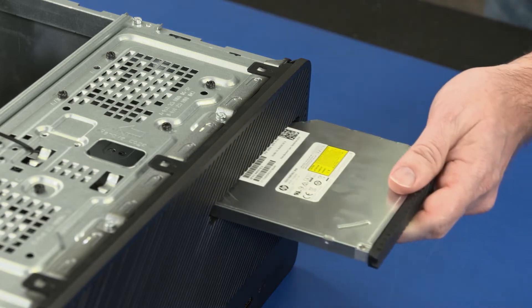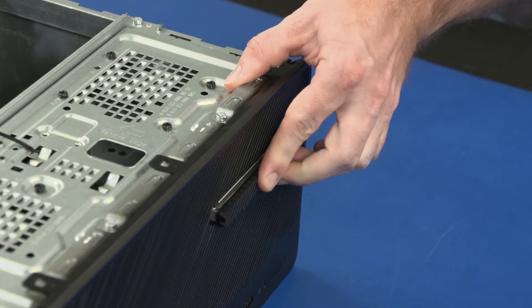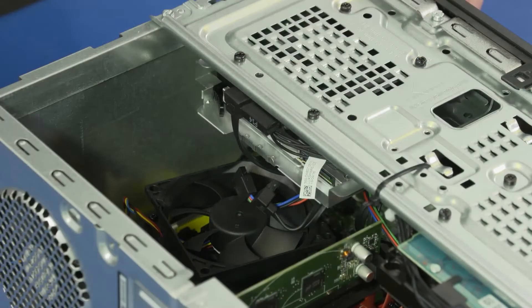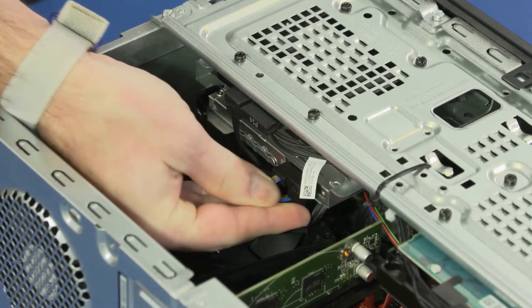Replacement: Slide the optical drive into the cutout in the front bezel until the optical drive bezel is flush and the release latch clicks. Connect the data and power cables to the optical drive.